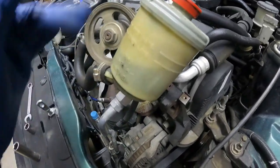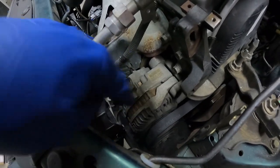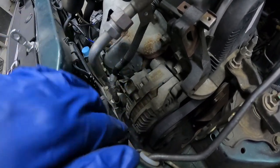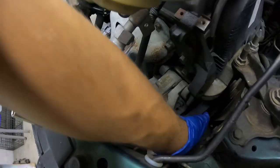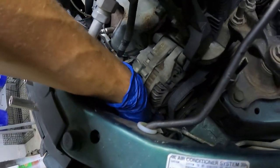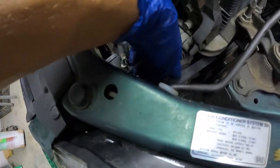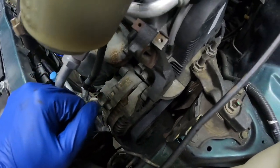Quick update: I went ahead and completely removed the power steering pump just to get it out of the way, to make it easier to get to the alternator bolts. We're going to loosen the alternator up the same way — one bolt here, one bolt down the bottom, and that one wing nut up front. Get it swung down just enough to get the belt off and then move on.